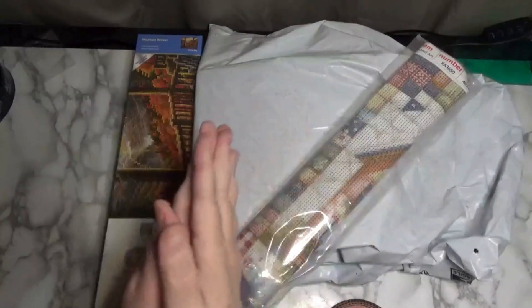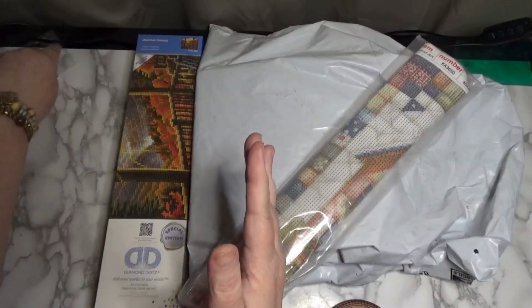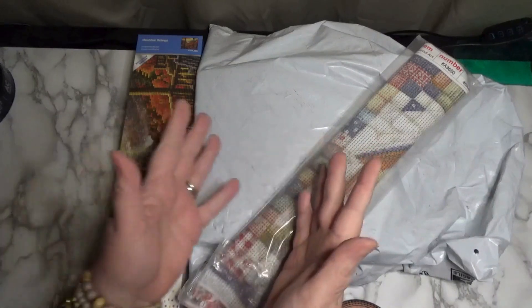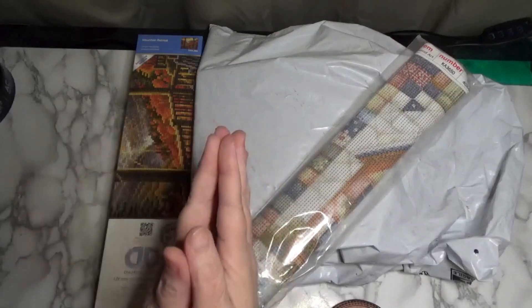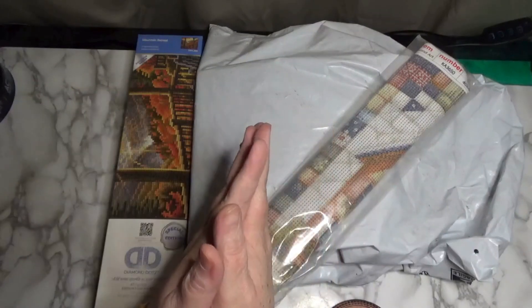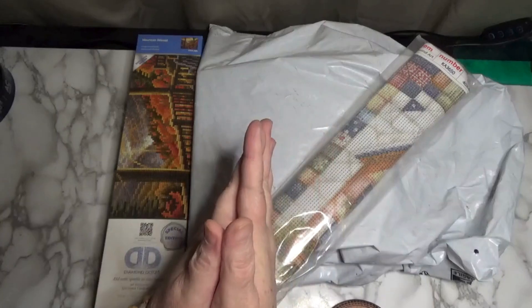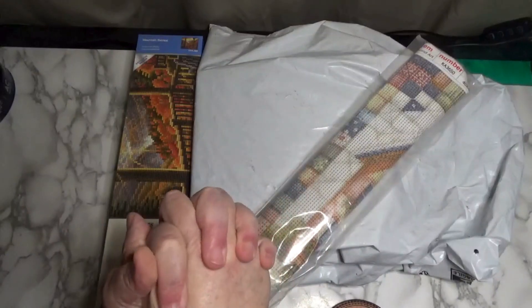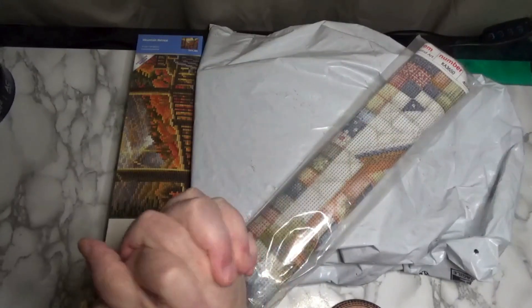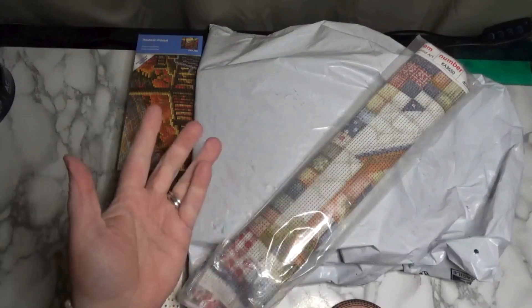Hi friends, Debbie here with Debbie Gets Crafty. Welcome to my little substitute for my live today. I am so sorry but it has been a really long week and I was physically and emotionally exhausted, so I thought I would at least film a nice unbagging, unboxing, undoing video and share some time with you. I appreciate your understanding, so let's get to it.